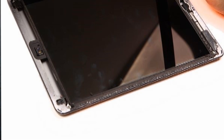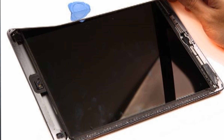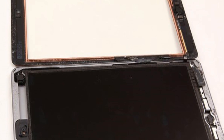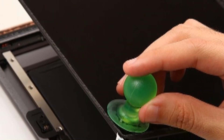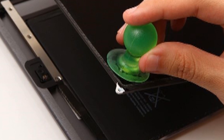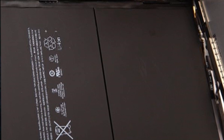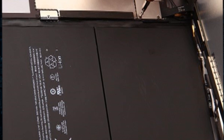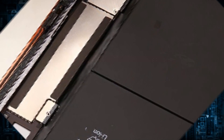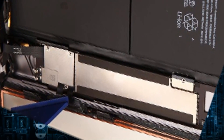Lift the digitizer up gently and undo the 4 screws on the 4 corners with a screwdriver. Once the screws are removed, use a suction cup to pull the LCD up gently and use a screwdriver to undo the three screws holding the shield. Use a plastic prying tool to disconnect the LCD connector. Now the LCD screen is free. Remove the digitizer by disconnecting the two connectors.